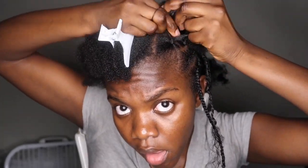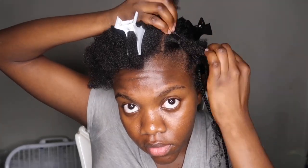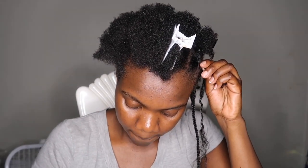You're gonna combine half of that front twist with one side of the second row. As you can see, I'm combining one half of the original rubber band section of hair with this second piece in the back, and then I'm gonna repeat that with the second half.